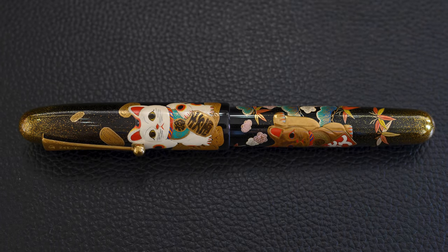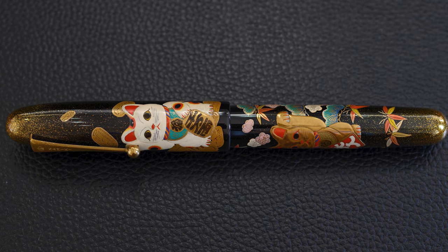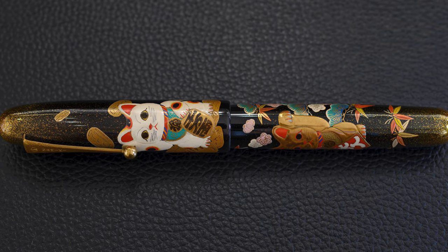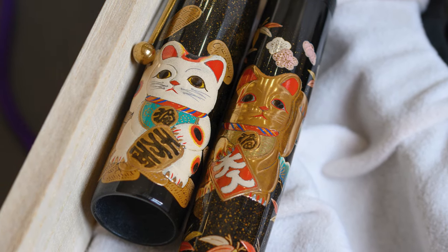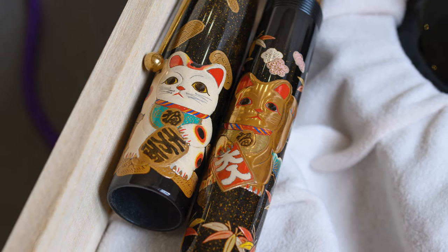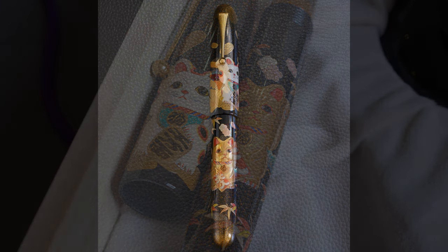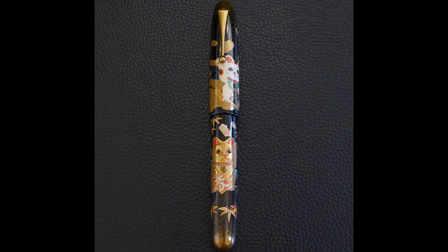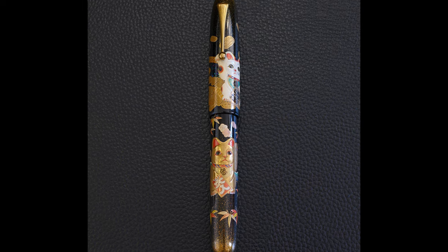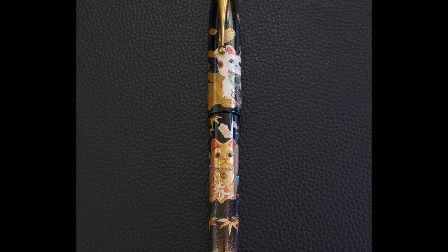The Manekineko needs a little bit of explanation for people who may not be familiar with it. This is the Japanese beckoning or inviting cat, which is a cat of good fortune. It is immensely popular in Japan and around Asia, so I'll spend a little more time than usual explaining it, because this popularity goes some way to explaining why this pen was also in very high demand when it was released.